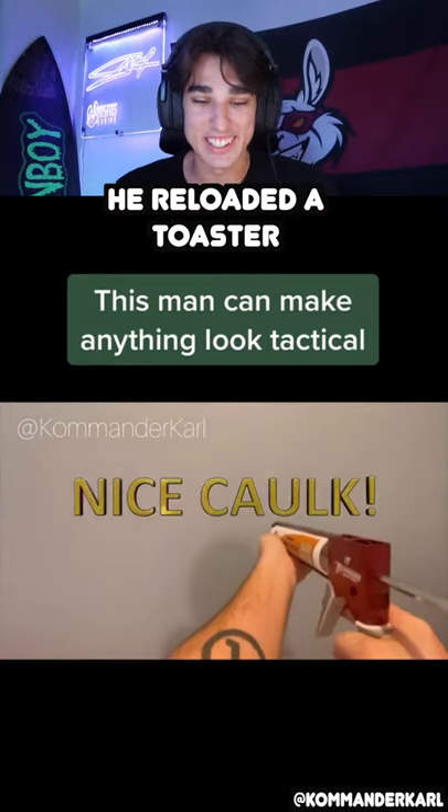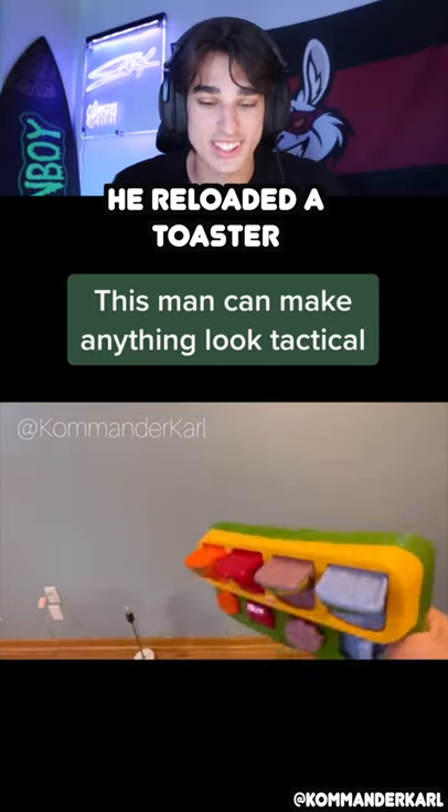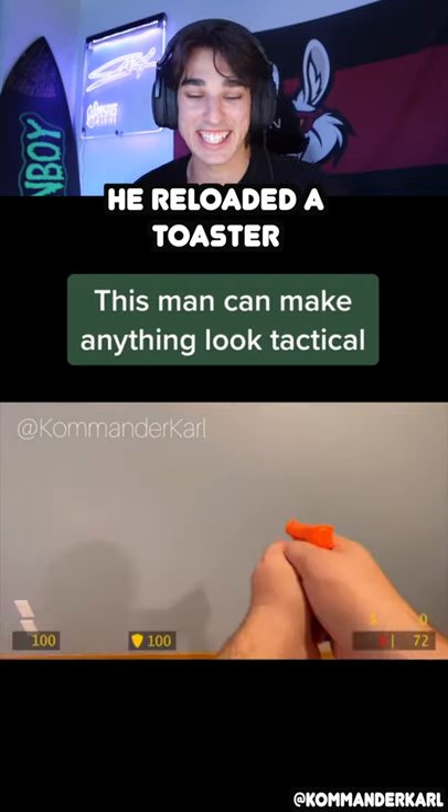This man looks like he's in a video game. Oh, it's a children's toy — it's like reloading a shotgun. Boom! Dude, this guy's got talent.